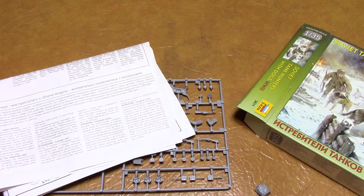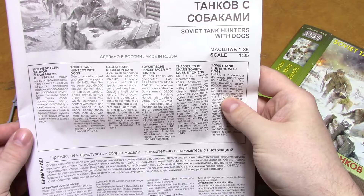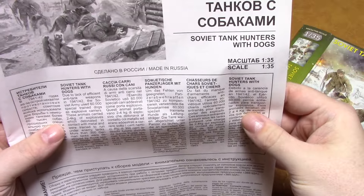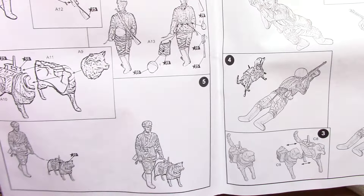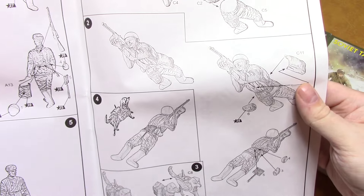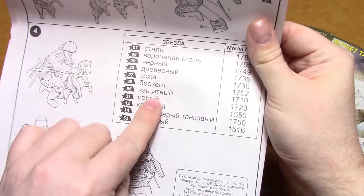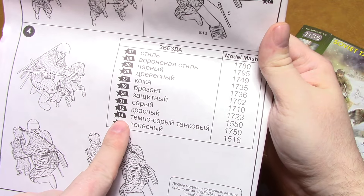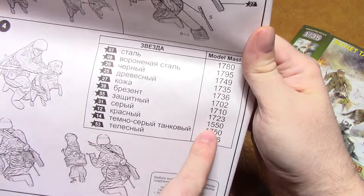There's the mandatory warning sheet and the Zvezda instructions. They give you a little bit of history, and a nice large instruction sheet that should be easy to follow to put these guys together. The poses are shown and they give you color call-outs - they're all in Russian, but they call for Model Master colors.